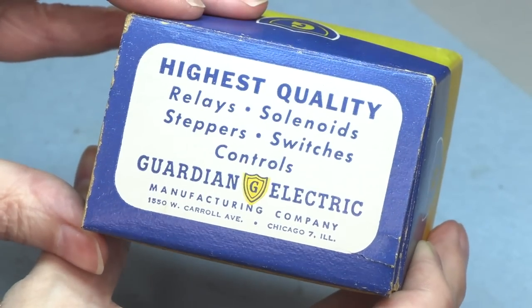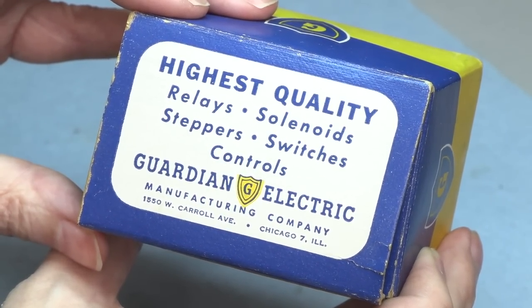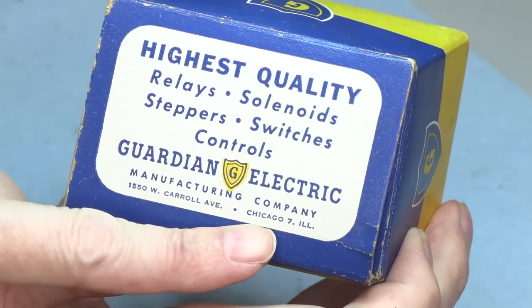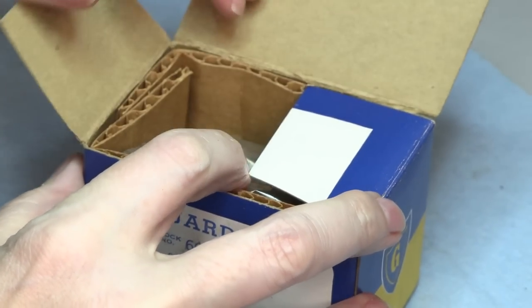It comes from Guardian Electric — highest quality relays, solenoids, steppers, switches, controls. Made in Chicago 7, Illinois. Thank you very much. None of this zip code nonsense.